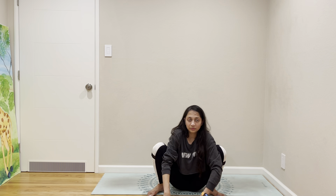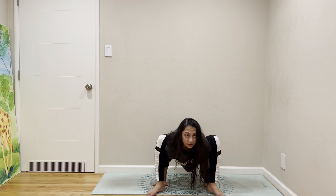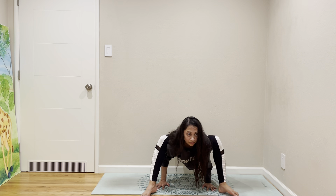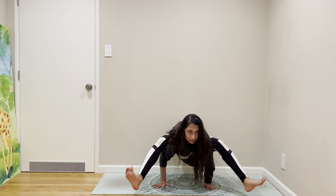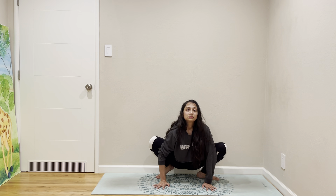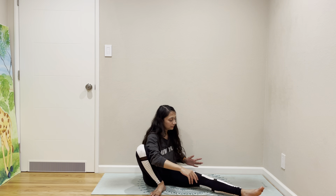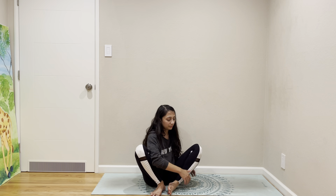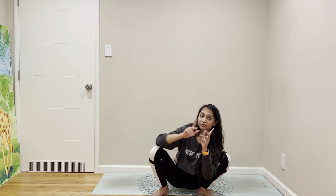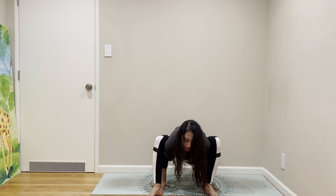In Bhujapidasana, you lift yourself up, place your bones right behind your heel, create a shelf for your thighs, and then lift up your legs. If you don't want to do it, your choice is to stay in Malasana, otherwise you can join me in Bhujapidasana.